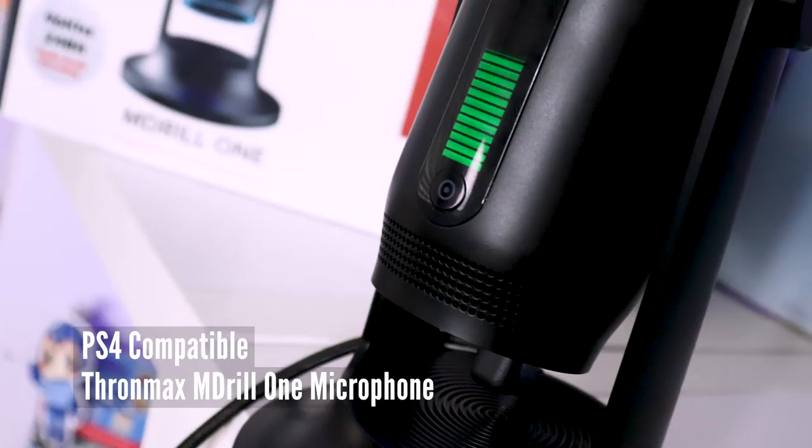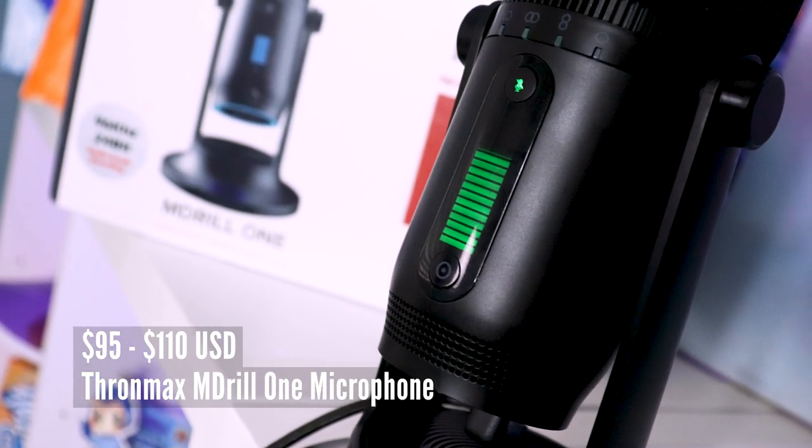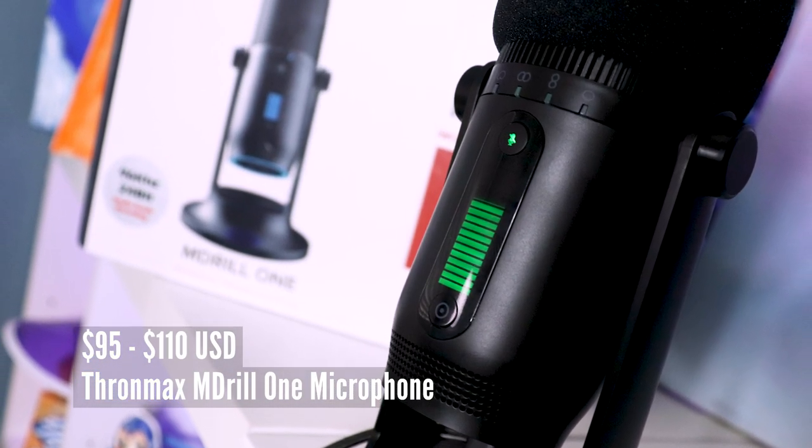The Emdril also comes in the nicest packaging I have ever seen for a USB microphone. It can work on PS4 consoles and comes in at around 95 to 110 USD. Now the Emdril 1 has a lot of bells and whistles, but how does it sound?